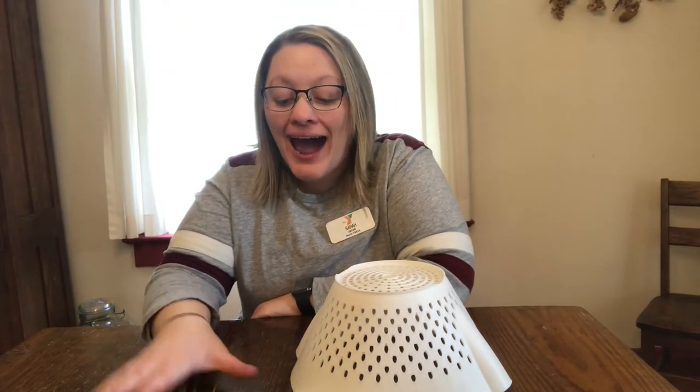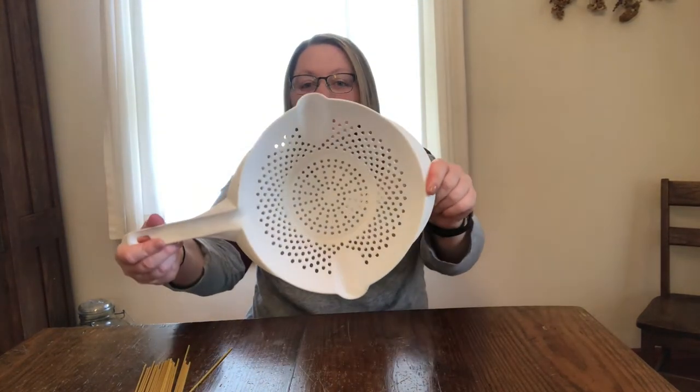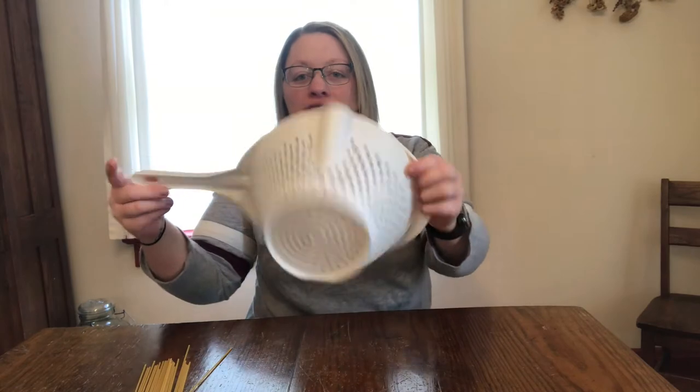Hi guys, this is Ms. Sarah from the Early Learning Team here at the YMCA and I have a really great activity that we're gonna do together. This is a fine motor activity. I have my strainer from my kitchen, just a regular pasta strainer.